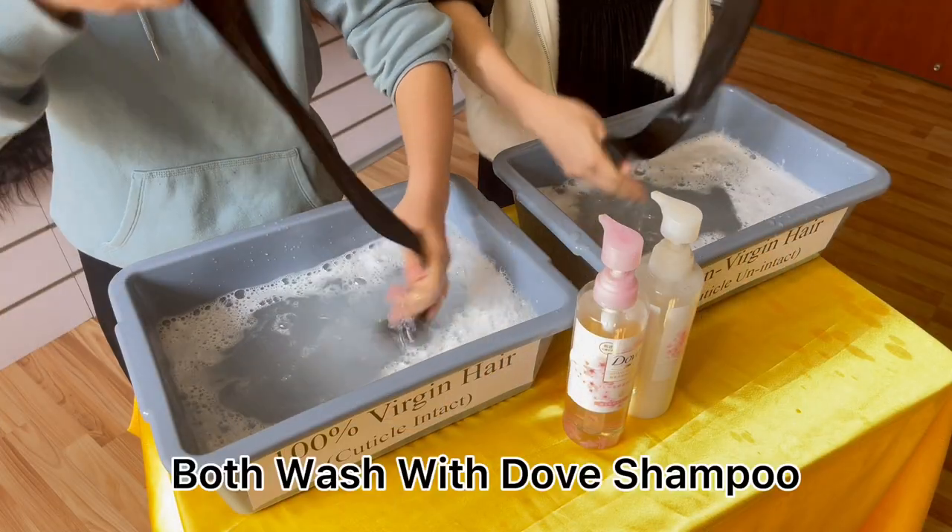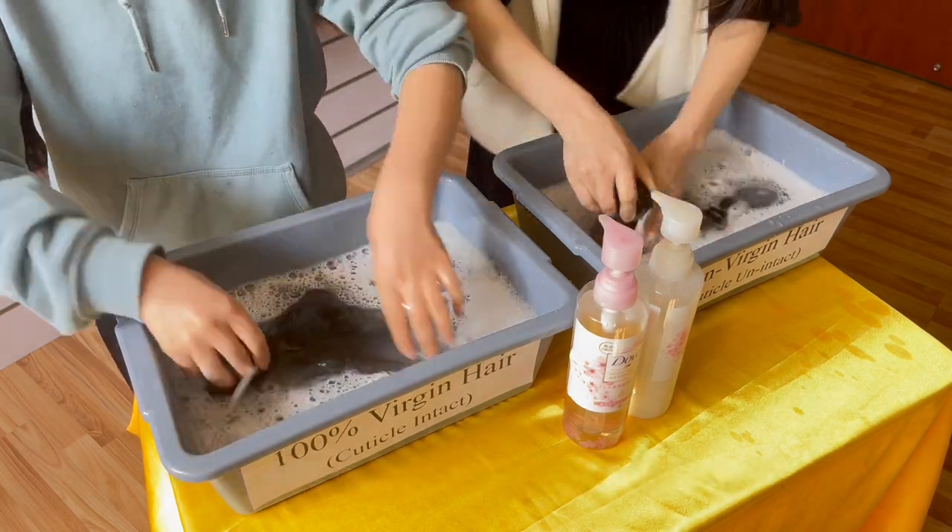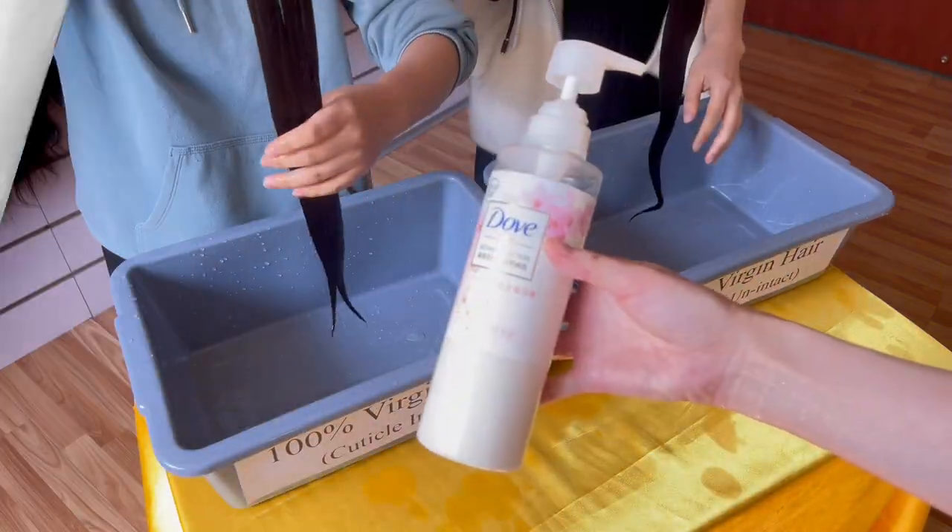First of all, we will cold wash with recommended Dorf shampoo at least 2 times. Make sure both bundles are clean without any products on them.